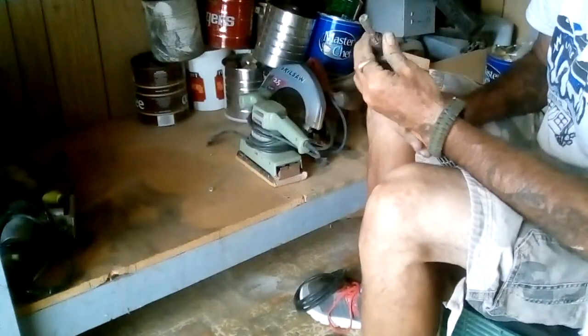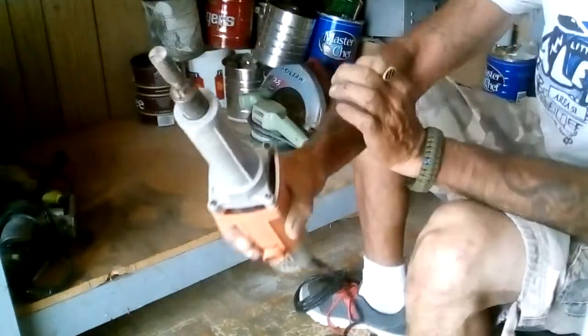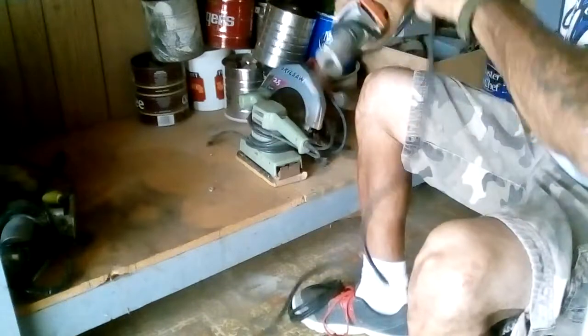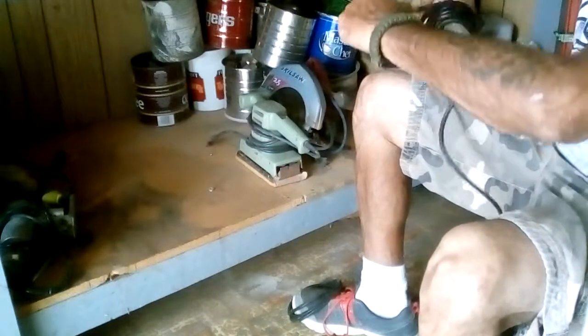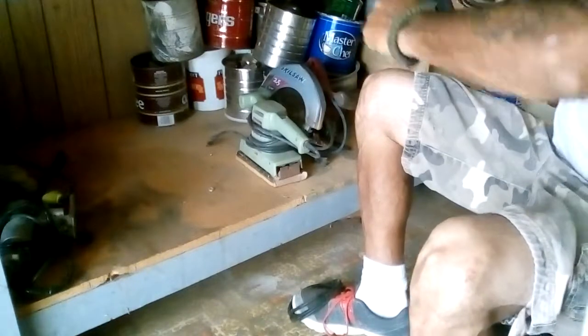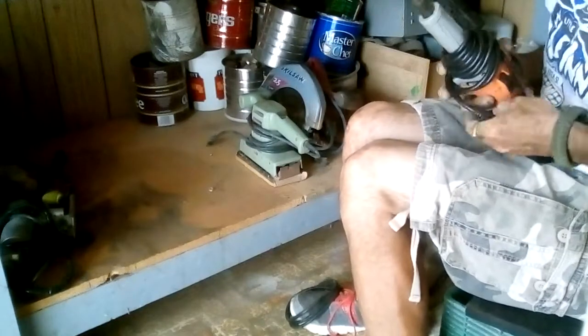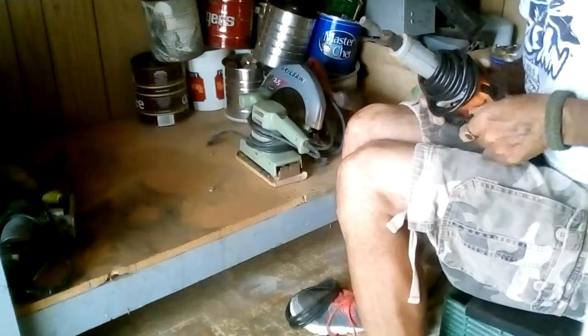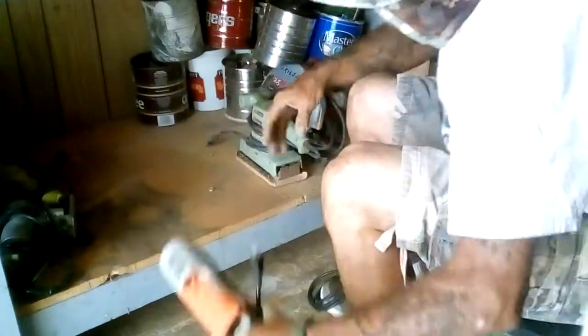I gotta find the wrench to take the bit out of the chuck on this one. This one is the Chicago Electric. Wrap him up — it's not going to end up in another jumbled up pile. You got everybody tied up, slip that little back. There we go. This is how you do it — organization.